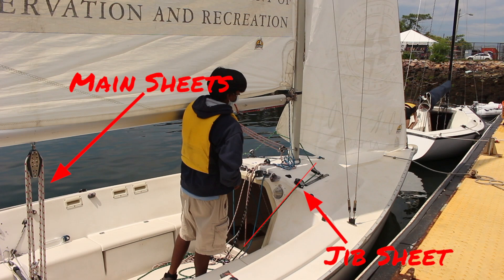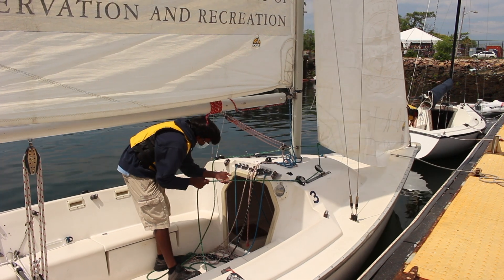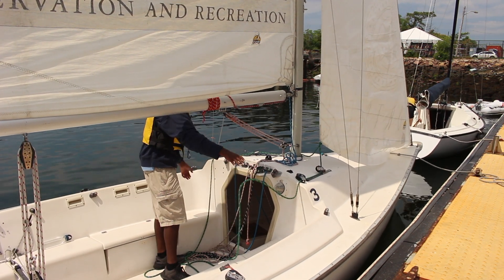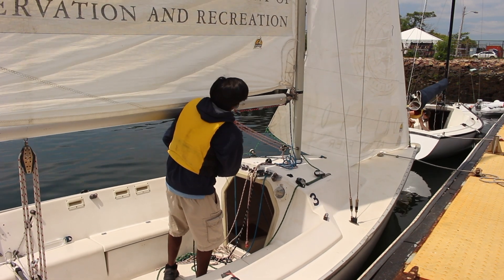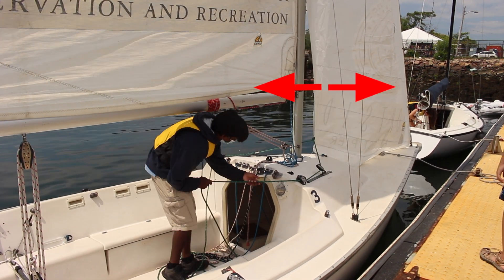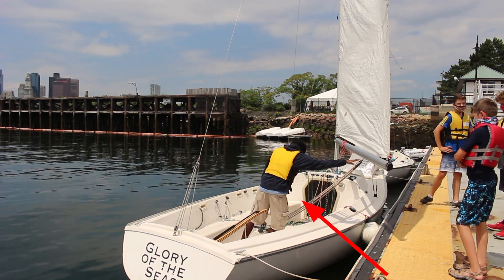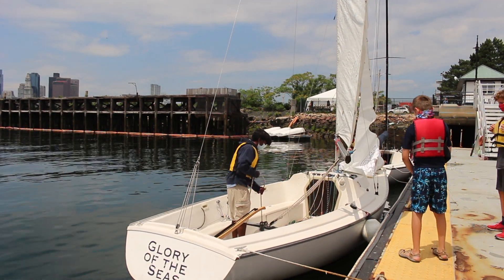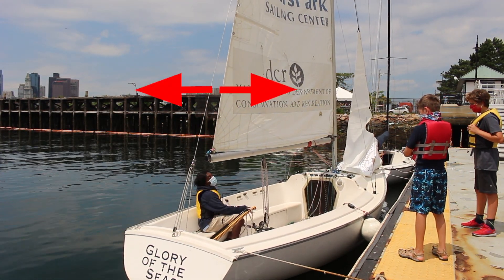On the boat, you'll see lines that we call sheets. Sheets pull sails in and out. These two connected to the jib are called jib sheets, so the jib sheets pull the jib left and right. In this part of the boat, you'll find the main sheets. If you guessed that they pull the mainsail left and right, you're correct.